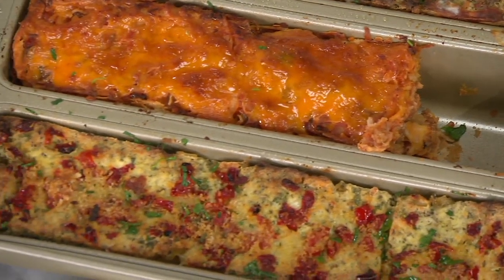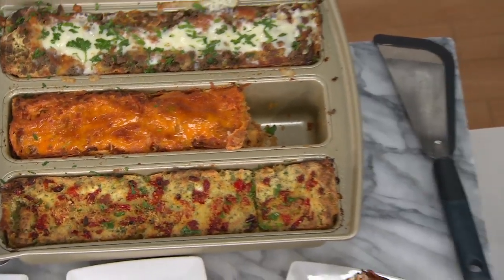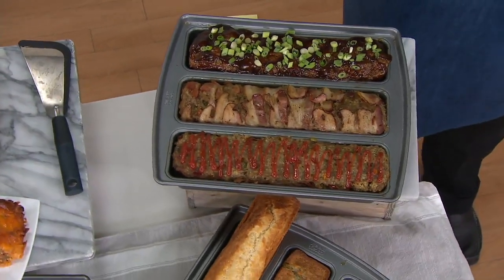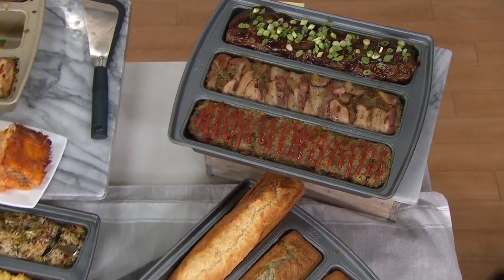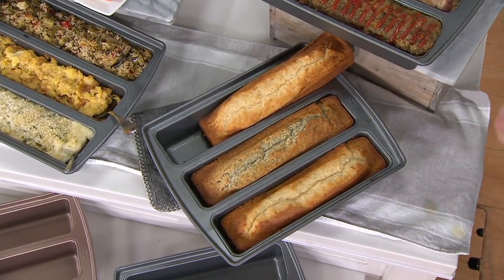Take a look in here. This has a beautiful silicone nonstick coating on the inside. We want you to hand wash this. This is a 13 by 9 pan. Think about this for three different kinds of meatloaves — we did bacon-wrapped meatloaf, one with scallions and barbecue sauce, and another with traditional ketchup. Lots of different ways to work with this, or maybe use it as a baking pan with three different types of pound cake that you can bake all at one time.